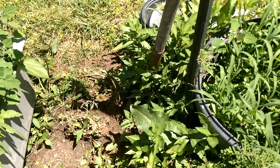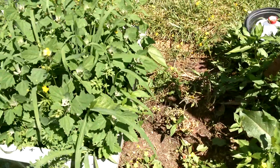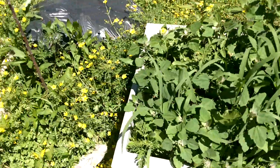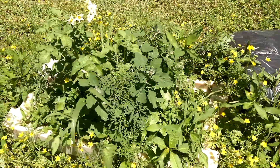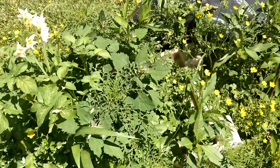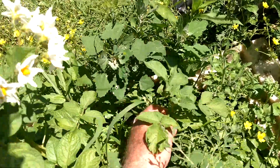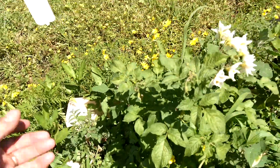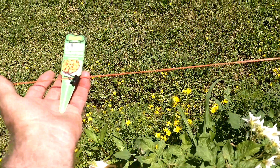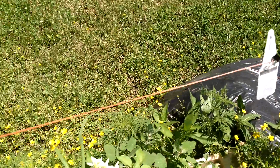That one looks pretty sick. It may have other issues in the soil, I'm not sure what's going on. In this particular one here, I've got a tomato plant, two potato plants, and another tomato plant. I labeled them up above so I know what kind of tomatoes they are.